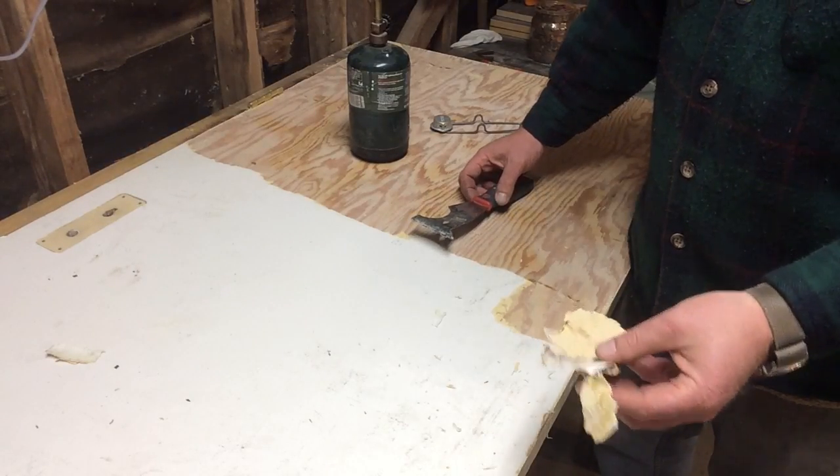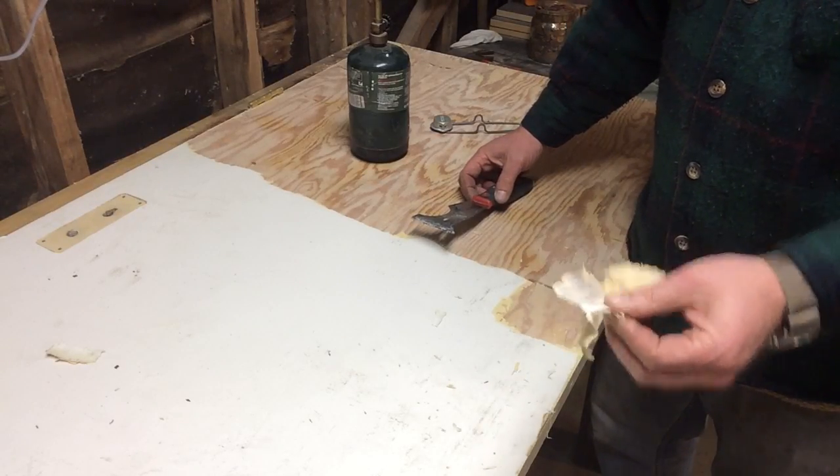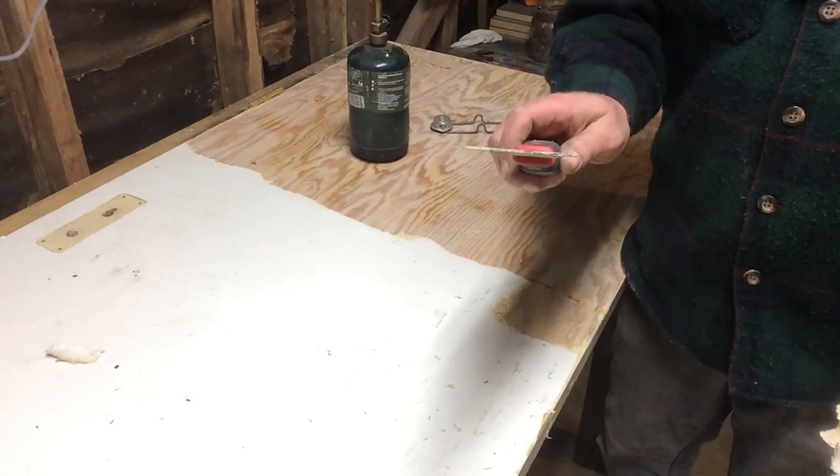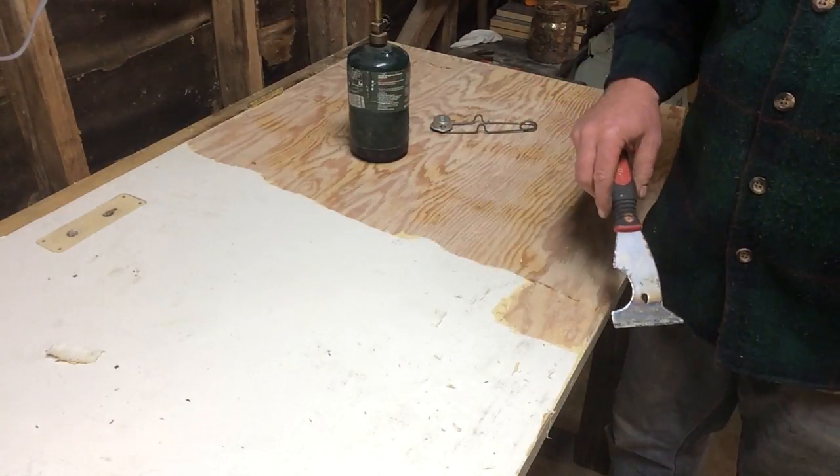For you guys out there getting ready to strip some paint: if you've got a heat gun, that is numero uno priority — a heat gun and a good, decently sharp scraper. And I think we can get this done. Ventilation and respiration — good idea.